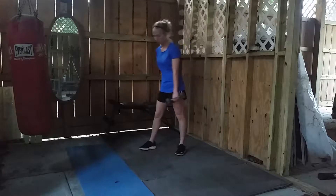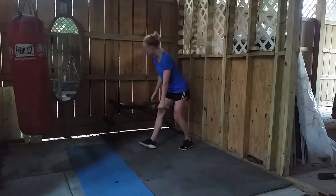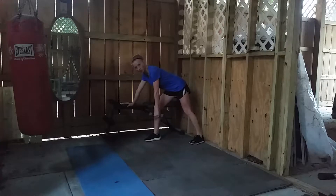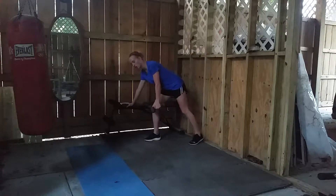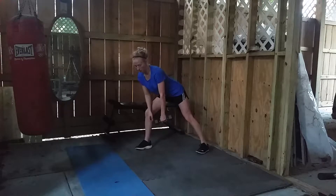For dumbbell triceps extensions, usually what you'll want to do is set yourself up in a position to where your body can hinge over. So you can either have a bench available where you support yourself, kind of like with a dumbbell row, or you can support yourself on your knee, on a chair, whatever works for you.